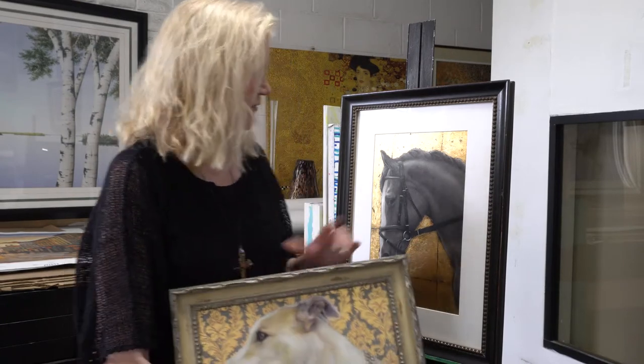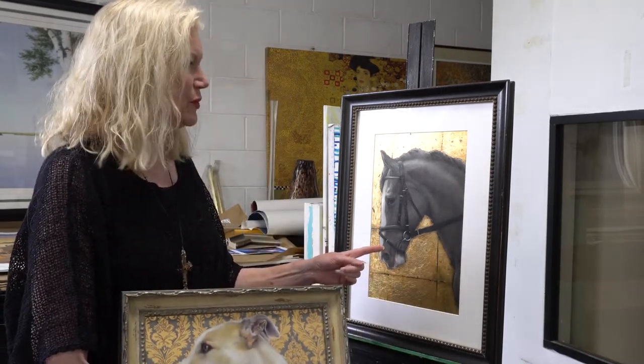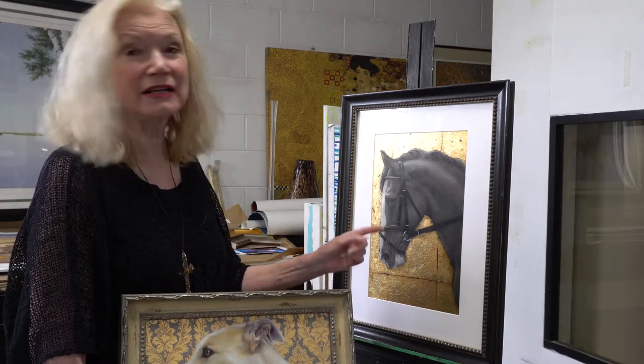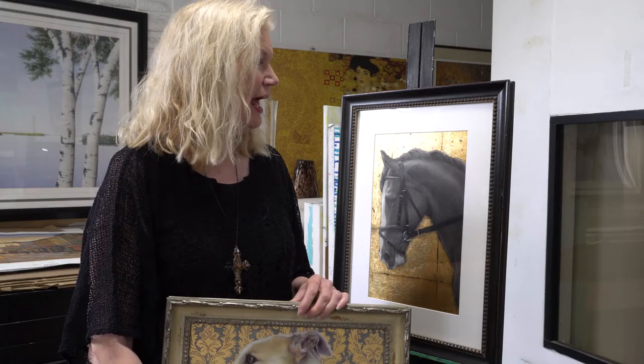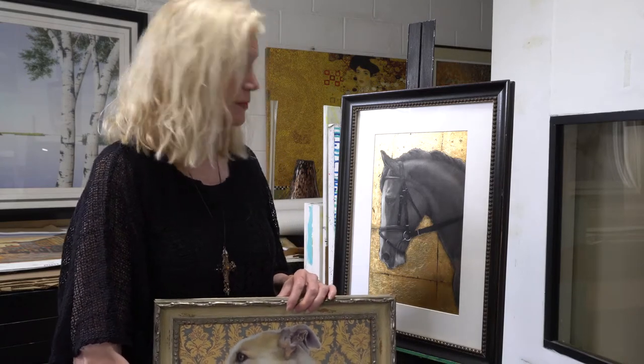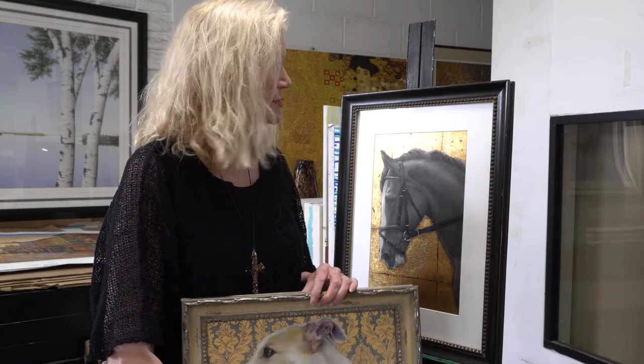Hi, I wanted to talk a little bit about my experience with gold leaf. This is my very first gold leaf — and it really isn't gold leaf, it's gold metal leaf. I was asked to teach about it about 10 years ago and I didn't know anything about this. I was so happy no one signed up, but I was left with all this metal leaf.